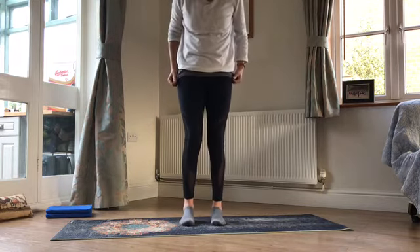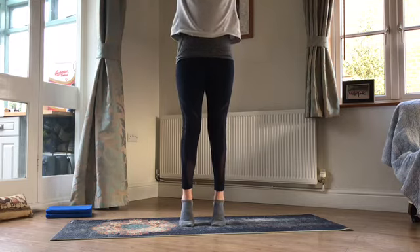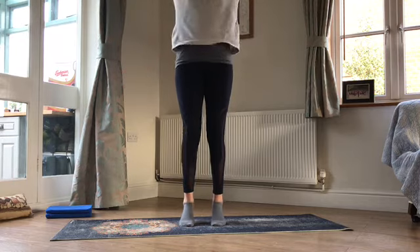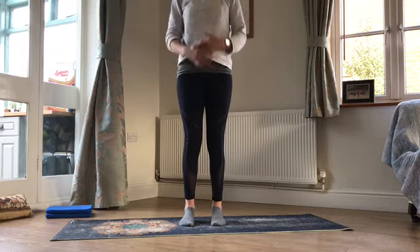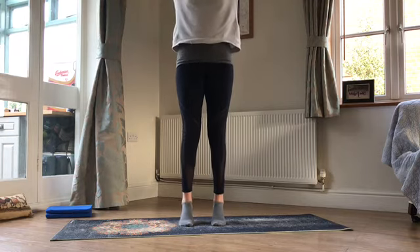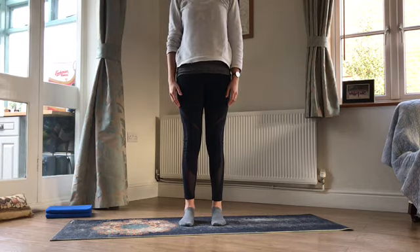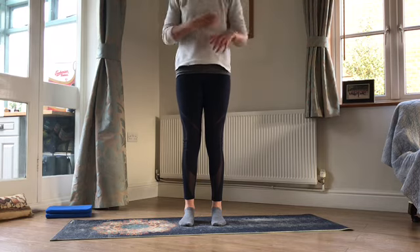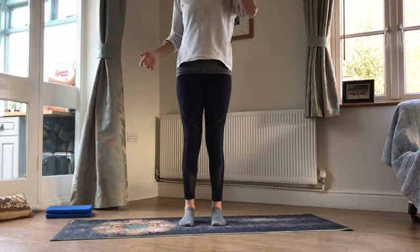Well done — we will just finish with a nice deep breath in and reach up. A couple more. Last one. And you are done — well done if you've got to the end, good job! I should be doing some more videos, hopefully I will get better at them. Please do keep sending me suggestions of what you'd like to see — I'll try and include some equipment in the next couple.